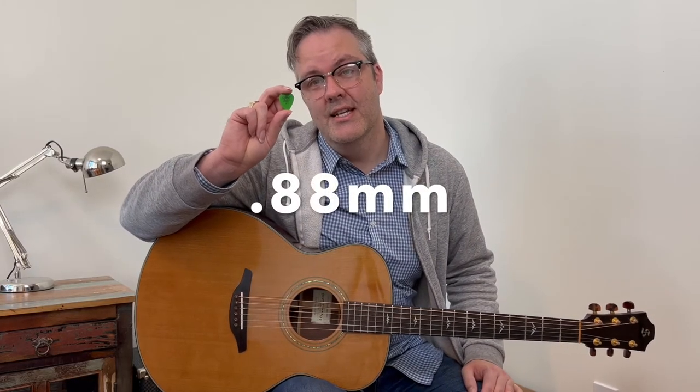For more intermediate and advanced players, I recommend the Green 0.88mm Tortex. It's great for picking, soloing, and playing single notes.